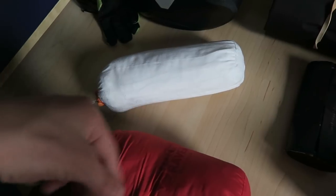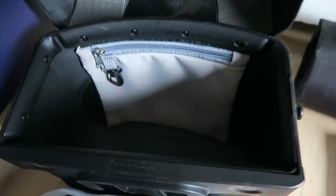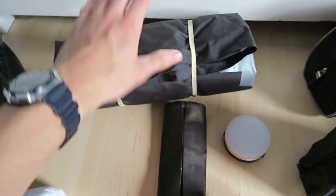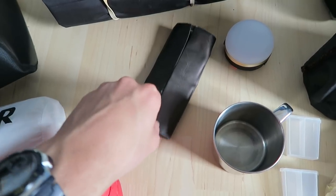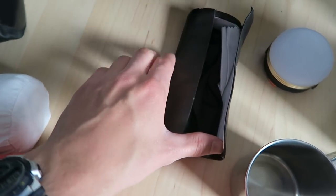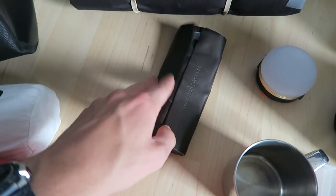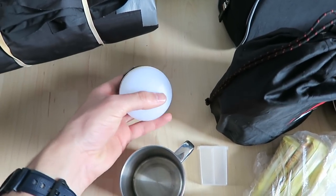My handlebar bag I absolutely love - it locks up and has space for my big DSLR camera, so I'm keeping that. I also found my glasses in the big panniers - I never used them. After a few days without contacts my eye vision went down but it went fine, so I don't need to bring them.